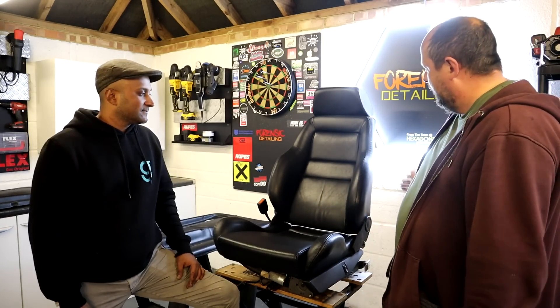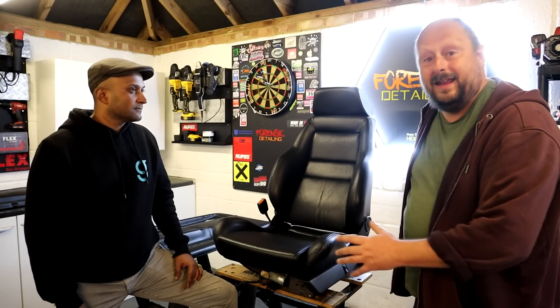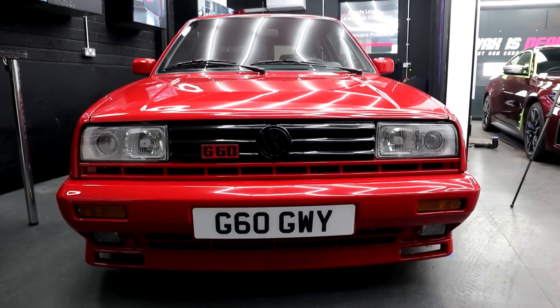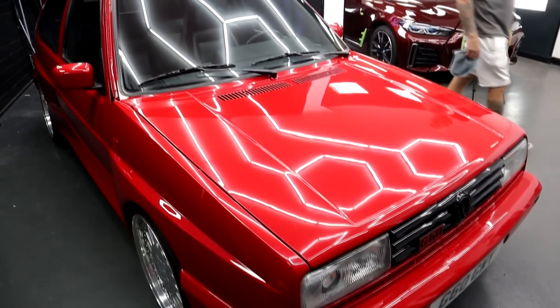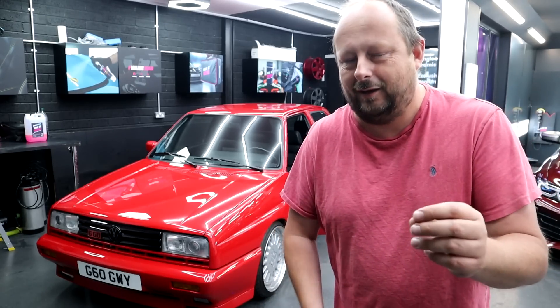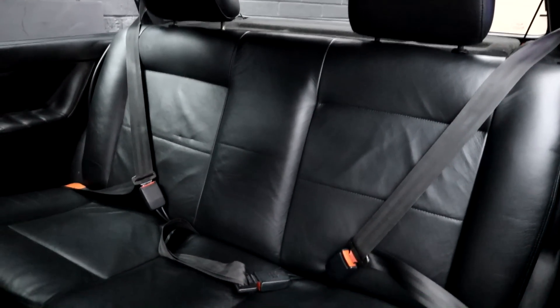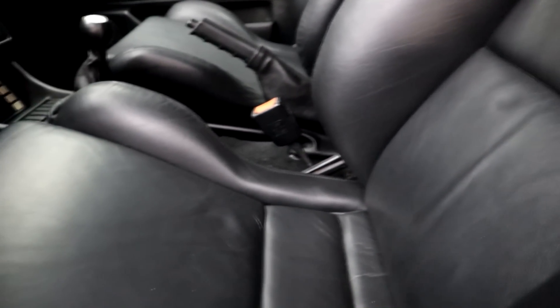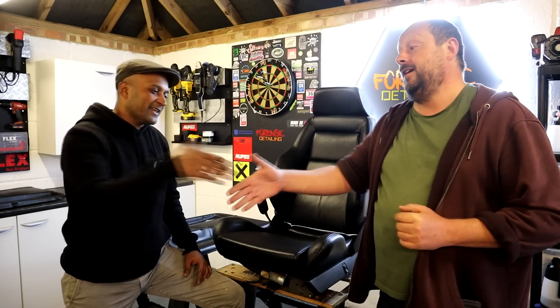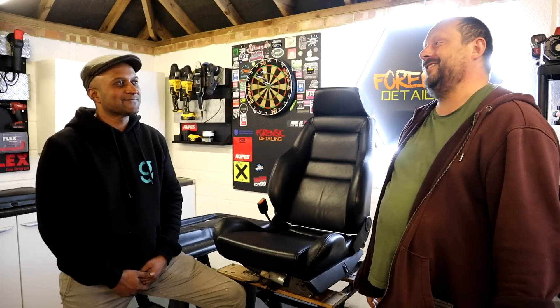These seats are going to go back into a Golf Rally — stay tuned, because that clip's coming up next. A little Easter egg for you: the owner of this beautiful Golf Mark II Rally SE — I believe there are roughly 70 produced for the UK — is having it restored to an absolutely fantastic condition. Come and have a look at these seats now that they've been finished. A huge thank you to Ram for coming down and doing me a massive favour. It's always great being here — thank you so much.